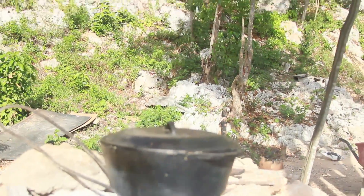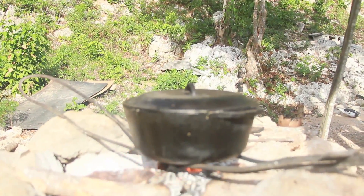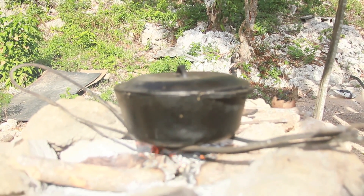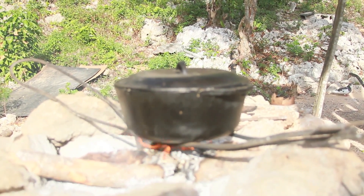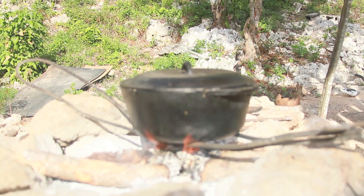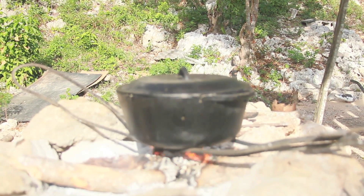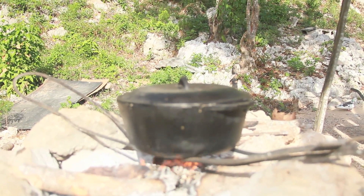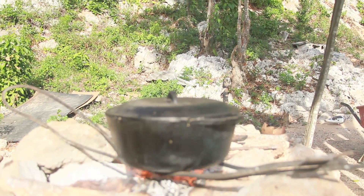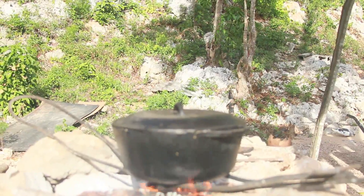So the peanut porridge — here we call it cereal — it's made from fresh coconut, blend the coconut, blend the peanuts, green banana, peel the green banana and blend it, and also green plantain, blend them together, and some other secret ingredients that I'm not gonna divulge.